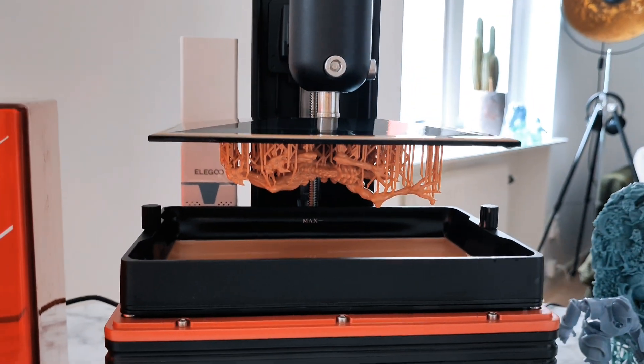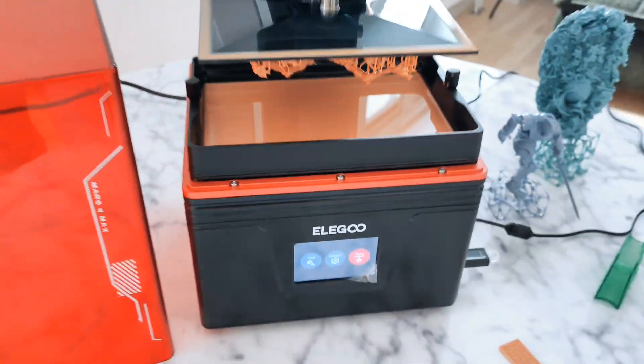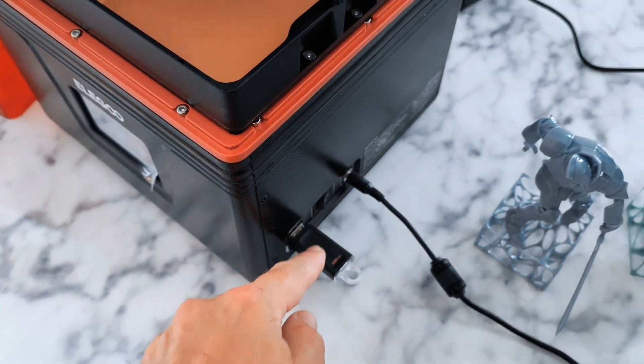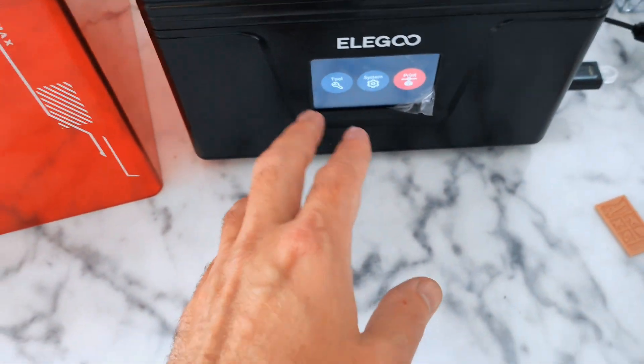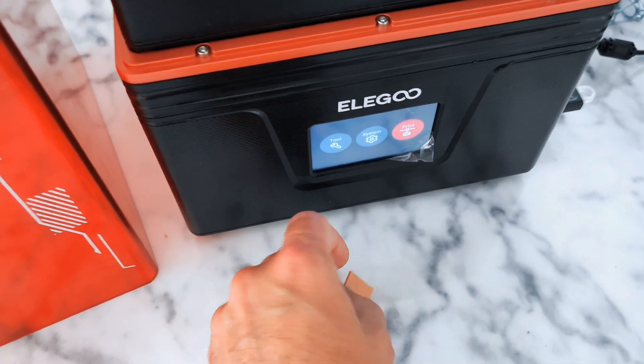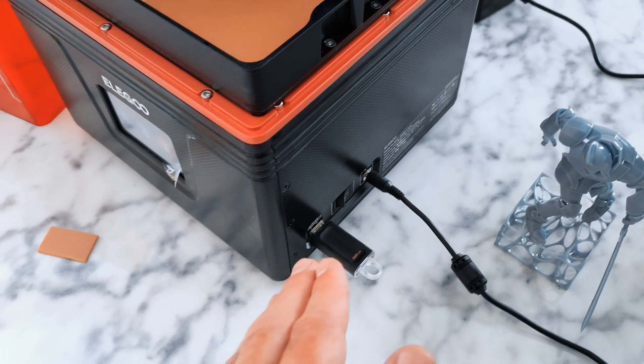You don't need any flex system — that's a small thing but I really like it. I also like that the USB port is on the side, because in the front you work and put things there. So I really, really like that placement. For me it's a great spot.